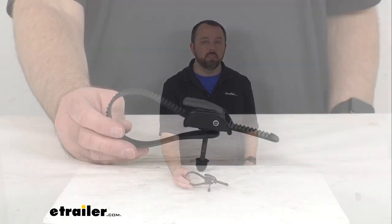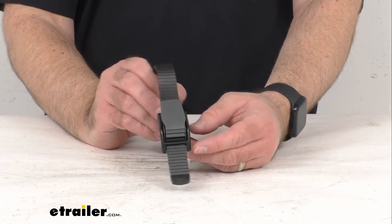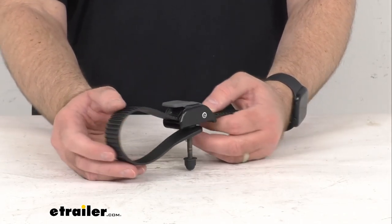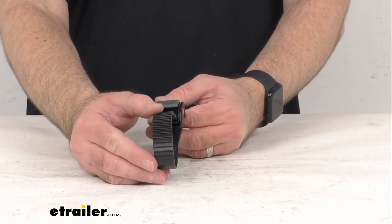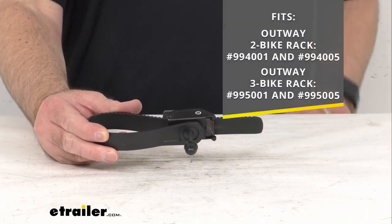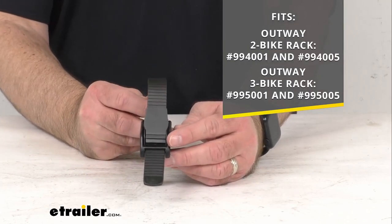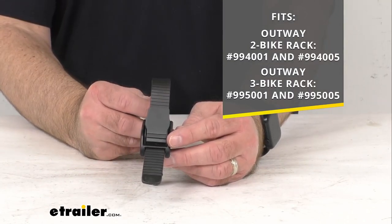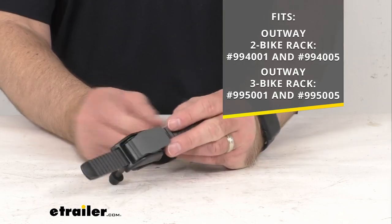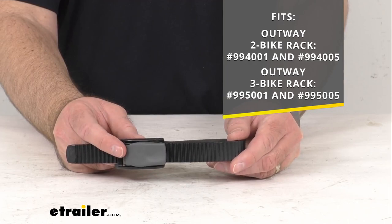Hi everybody, Andy here with thetrailer.com. Today we're going to take a quick look at this Thule replacement hanging pump buckle with strap. This is going to replace one hanging pump buckle with strap for your Thule trunk mount bike rack. On screen I am including the model numbers of the Outway bike rack that this is going to fit — the Outway two bike rack and three bike rack.